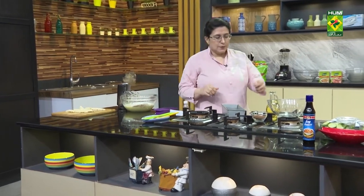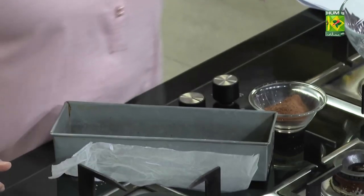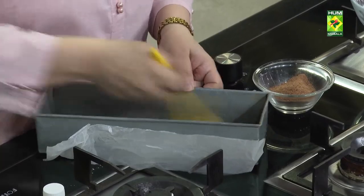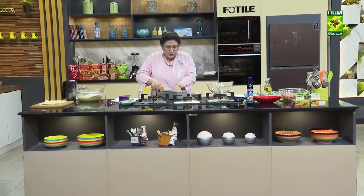I have put a loaf tin to grease it. Cut the paper from the sides. Cut the paper from the base size.